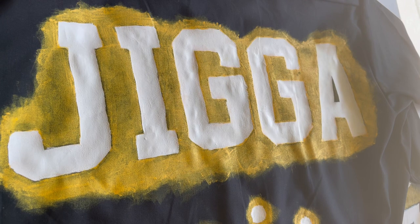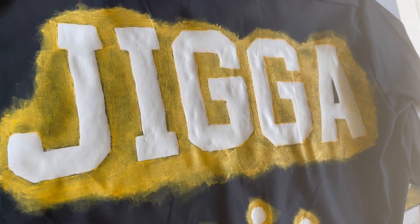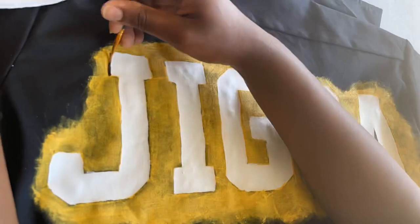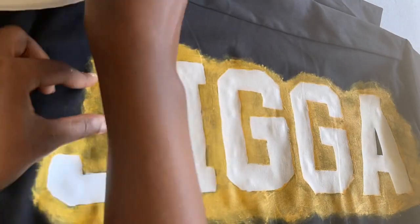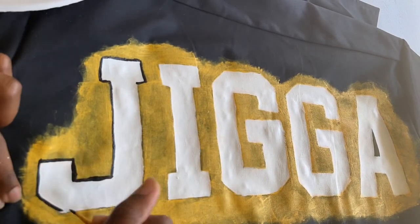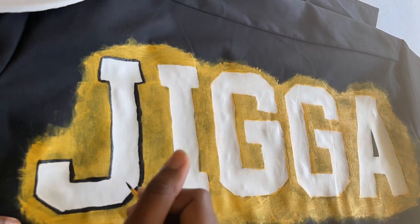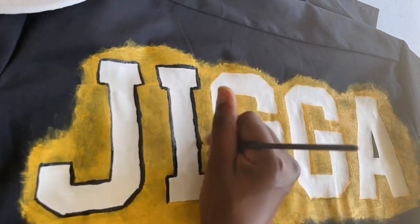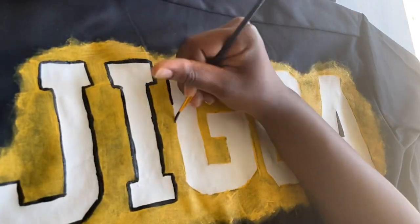I don't know where my footage went when I painted this. I did the background, traced the letters, drew a crown back there — I don't know where that footage went. After doing the background and tracing the letters and all that, I had to outline everything in black. So that's what I'm doing right here — just going in with some black paint and a thin paintbrush and tracing it in black.